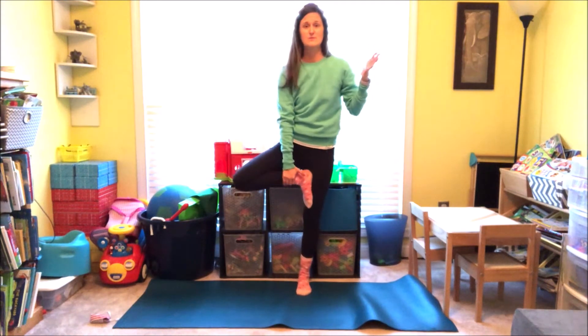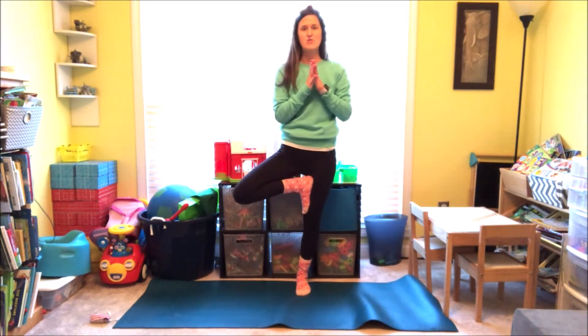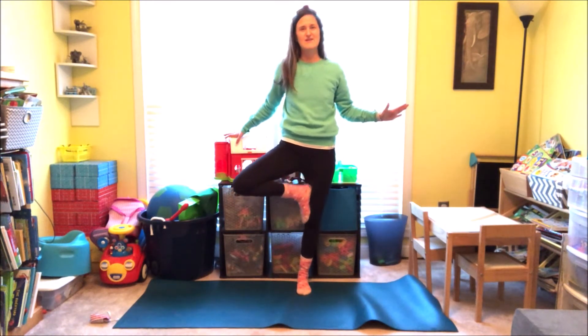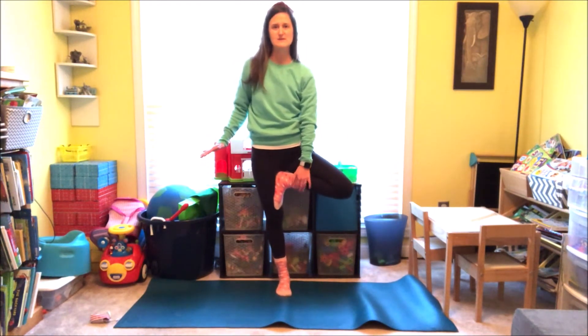From here, we're going to bring our foot to Tree Pose. Find one point out in front of you and see if you can make today the day that you don't fall out of Tree Pose. You can use anything around you to hold on to — maybe a shelf or a friend. Just find that one spot right out in front of you. And then switch sides. Bring your other foot up. If you wobble it's okay, but then see if you can find that one spot and hold still. Slowly come back down.